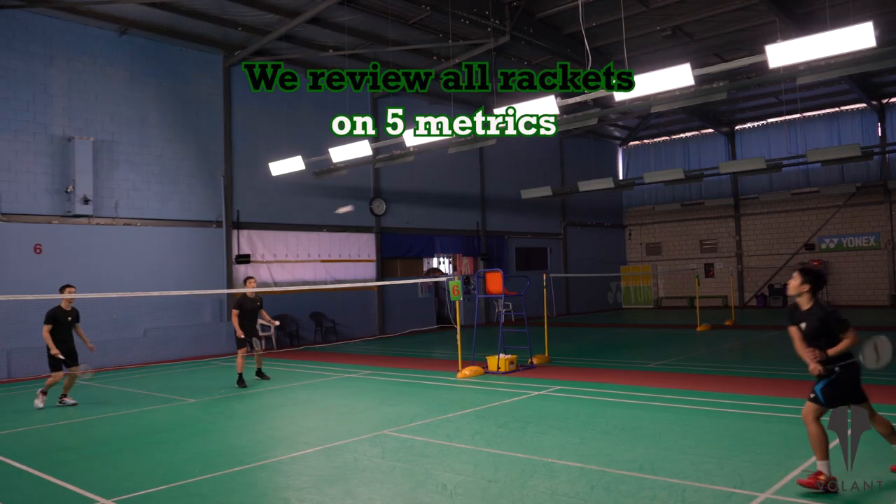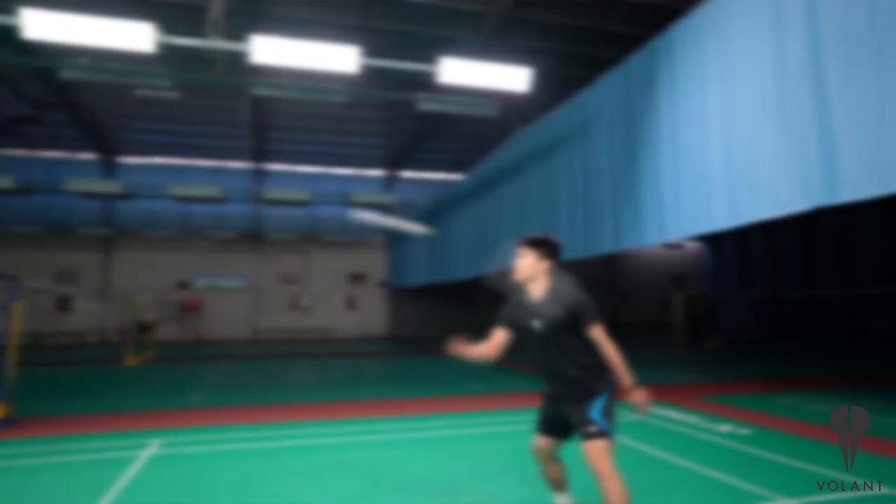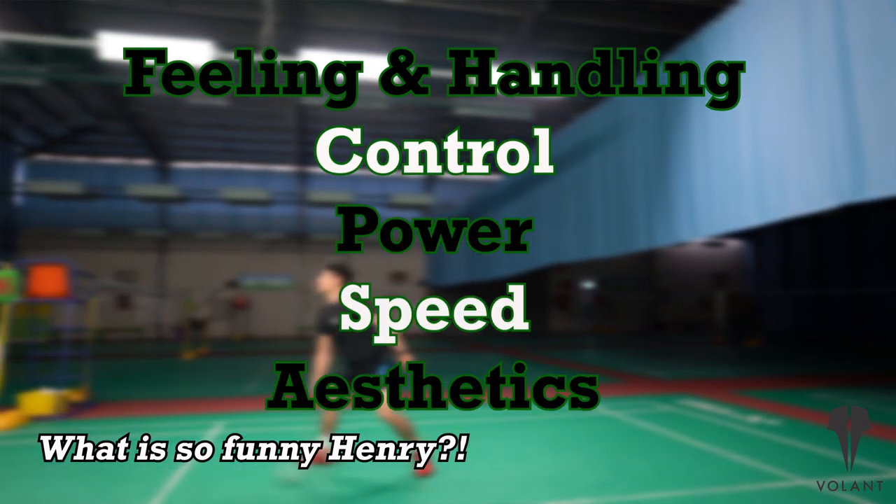In all of our racket reviews we assess rackets on five main metrics with a score out of 10 for each. These are feeling and handling, control, power, speed and aesthetics.